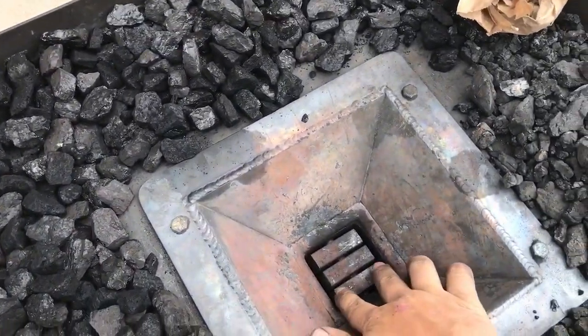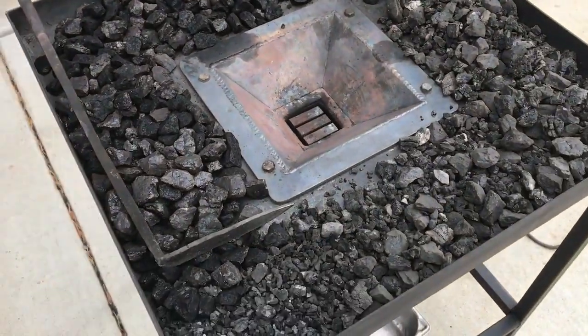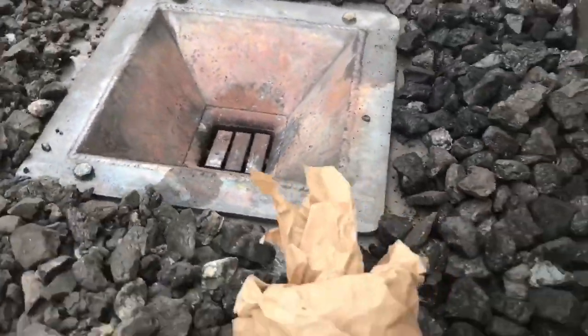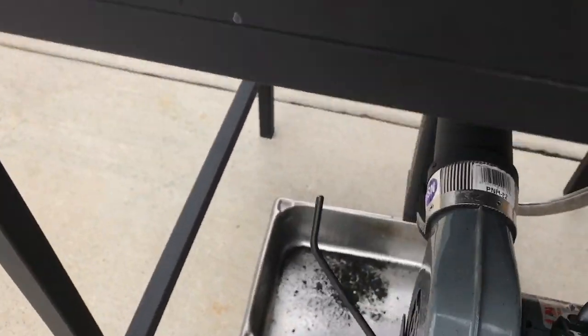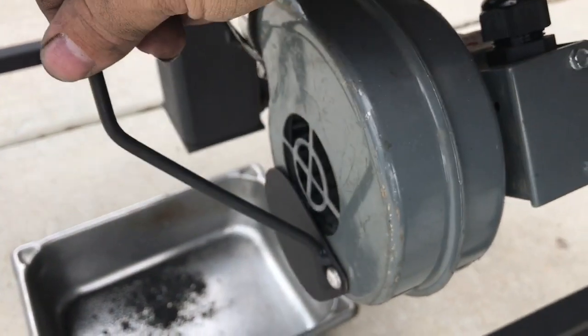Got a clinker breaker in here. Fabricated fire pot out of half-inch mild steel. Little Dayton blower, an on/off switch for the blower, and an air control so I can choke it off as much as I want.